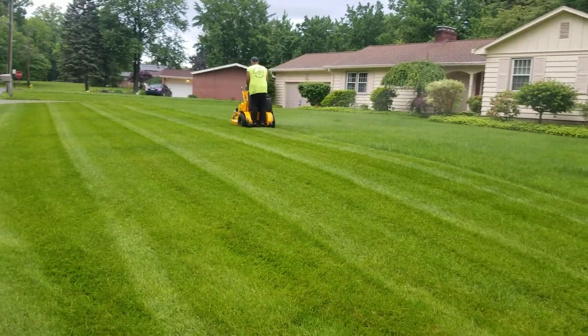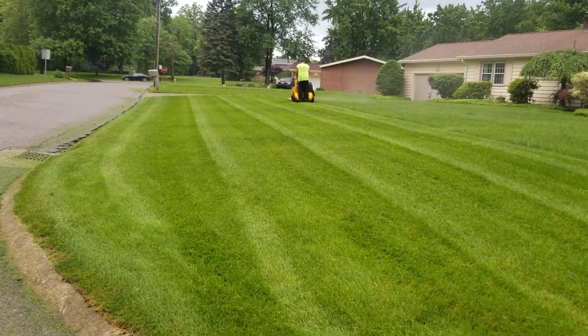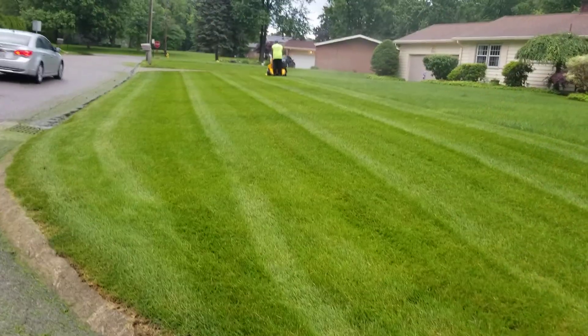It's not even clumping. I can't get over it. Look how nice that looks. You see how amazing that is?